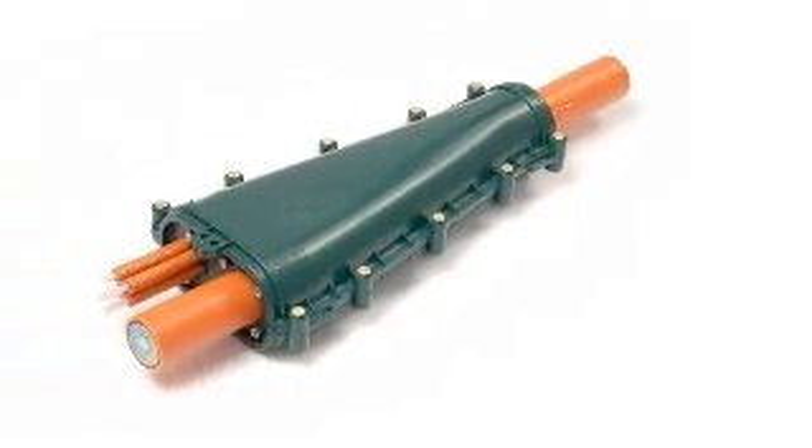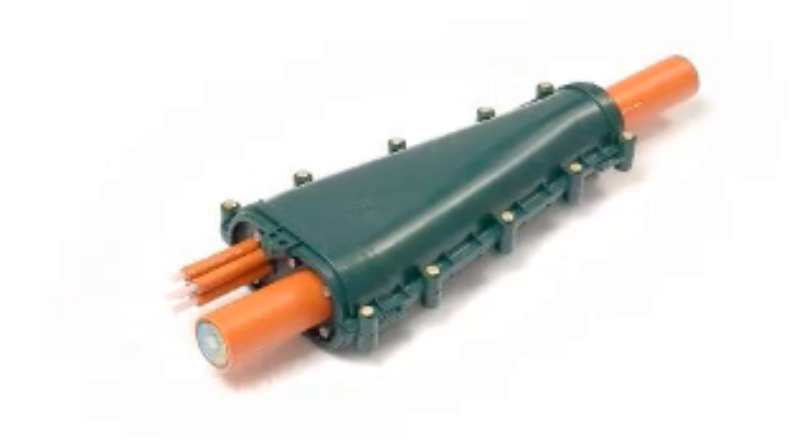The Fibreflow Y-Branch Closure is a compact, lightweight closure developed for a range of applications including fibre to the home. With its simple design, the Y-Branch can be installed extremely quickly.